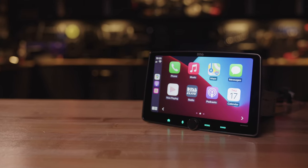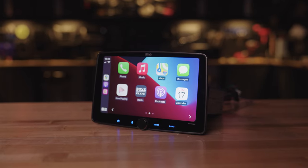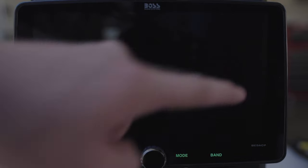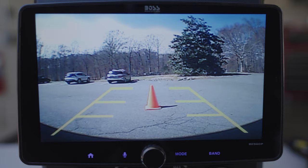They're available as double-din chassis radios with the screen built into the front, and these single-din models with floating touchscreens. They're also available with and without a backup camera. The one we have here includes the camera, single-din chassis, and a big 9-inch floating touchscreen.